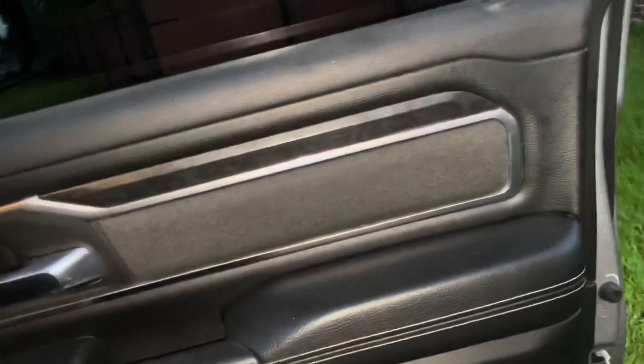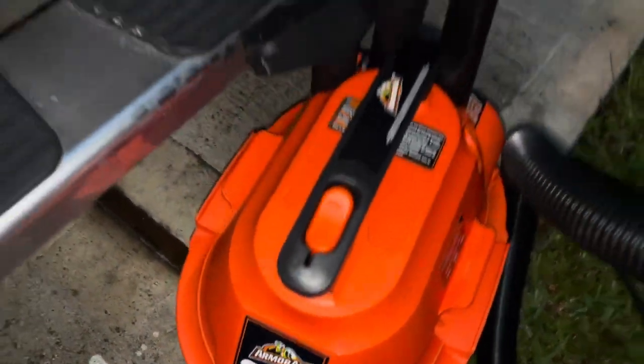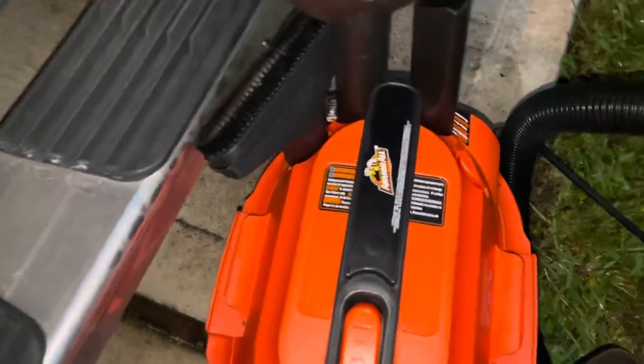Wow, guys, look at the difference — you can really tell there's been vacuum work done. It got all the hard-to-reach places, no problemo. I really like this Armor All vacuum. I'd rate it a 9.9 out of 10. I really enjoyed using it on my truck. This is a really good buy, guys — you will not regret it.